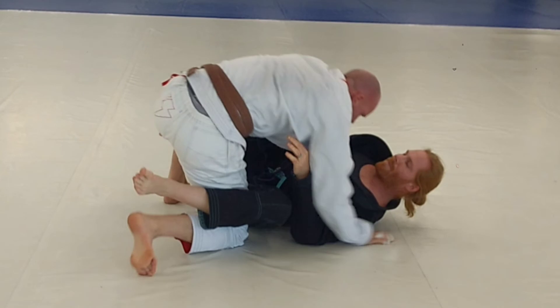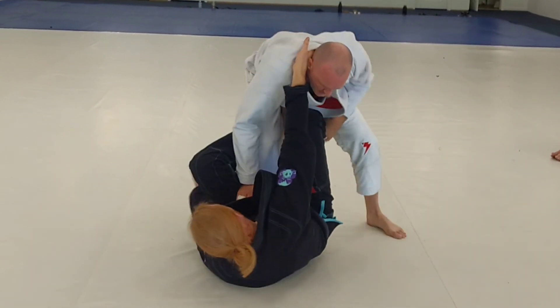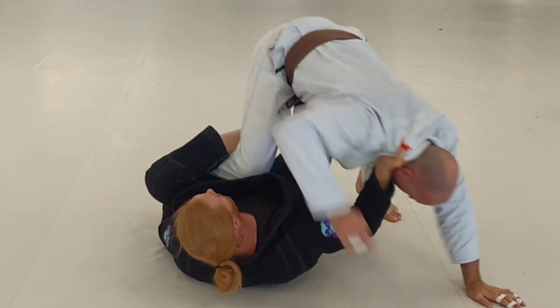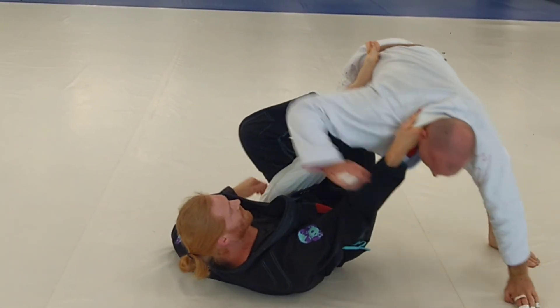Shoulders to the mat. When he's back up, I push away a little and go back to single leg X.